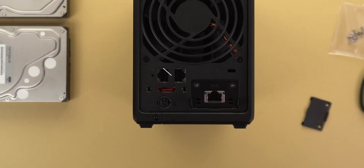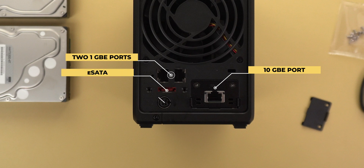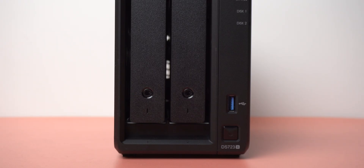You get two 1 gigabit ethernet ports in addition to the 10 gigabit one I just installed. Keep in mind that for the initial setup you have to use one of the built-in ports, and once done you can switch to the 10 gigabit connection. There is also an eSATA port for storage expansion, the power input, and on the front a USB 3.2 Gen 1 port for connecting an external drive or flash memory with transfer speeds up to 5 gigabits per second.